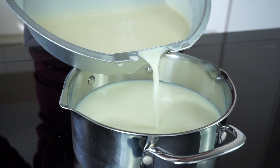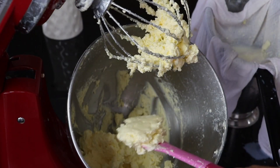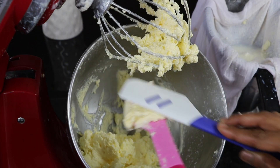Some time back I posted a video on how to make butter from raw milk. We did that by first collecting the cream from raw milk and then converting it into butter. I will leave a link below in the description box for that video too — please take a look at it in case you haven't watched it.